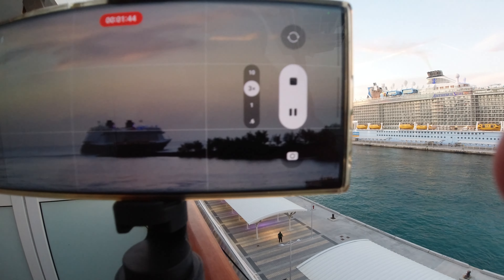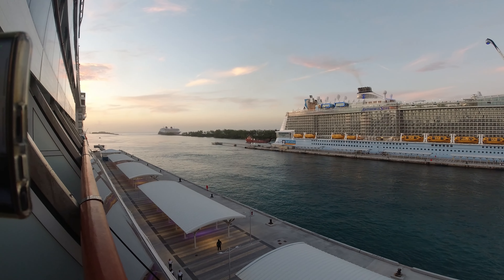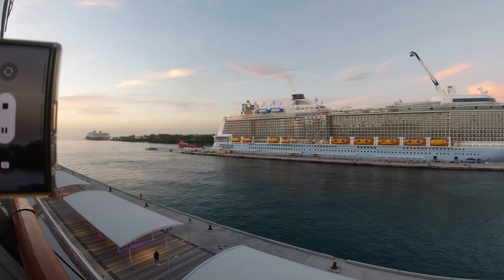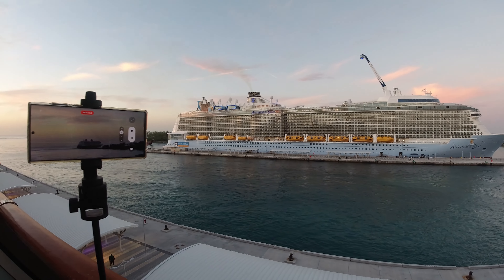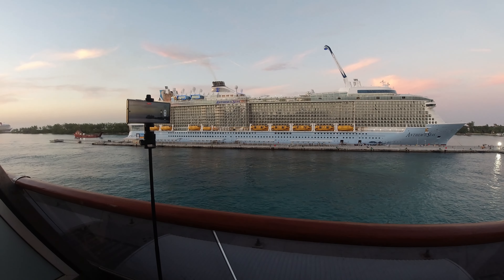Hey guys, I was looking for a selfie stick — more specifically the kind of invisible stick that comes with Insta360 — but didn't really want to shell out the money. I was looking for a tall one but at the same time lightweight, and I found this one on Amazon. It cost me 20 bucks.